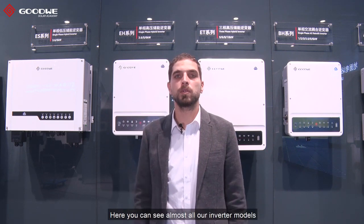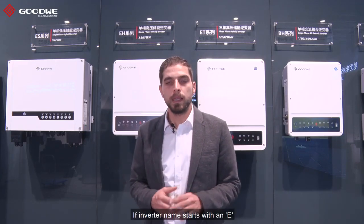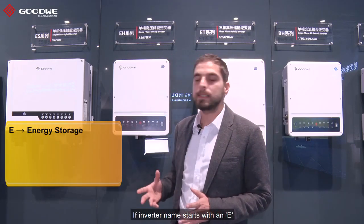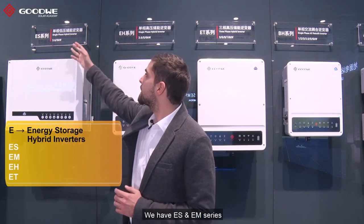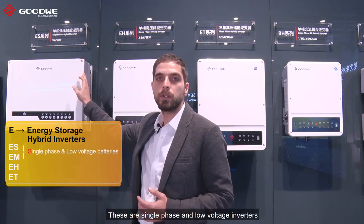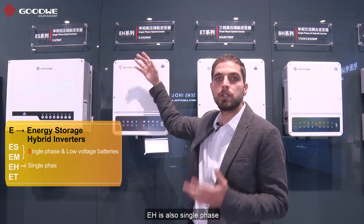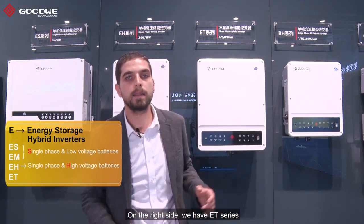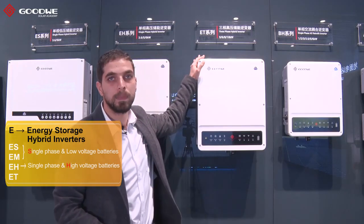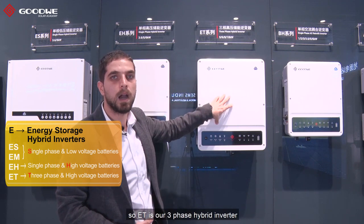Here you can see almost all our inverter models in our showroom at our headquarter in Sujo. I would like to start with the inverter names. If an inverter name starts with an E, that means the inverter is a hybrid inverter. We have ES and EM series — these are single phase low voltage inverters. On the right side we have EH series. EH is also single phase but H stands for high voltage. On the right side we have ET series and T stands for three phase, so ET is our three phase hybrid inverter.